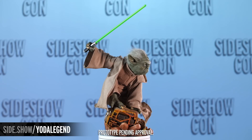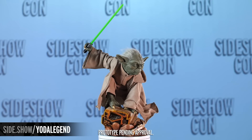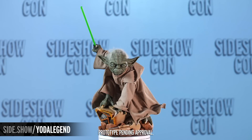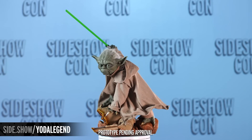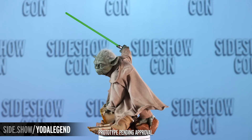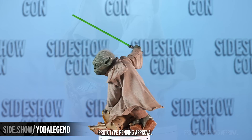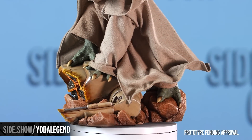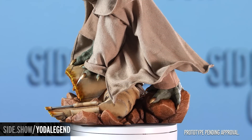Now one interesting point about this statue is it does have some mixed media elements. We just went over the hair, but also his entire tunic, his Jedi robes — they are cut and sew as well, done of course by the incredible cut and sew team here at Sideshow. It's got a wired cloak that goes just around the bottom there to give you an added level of posability.